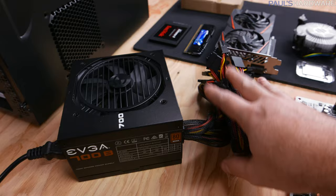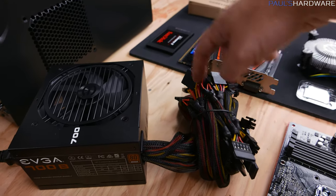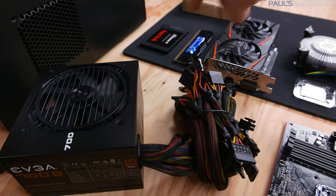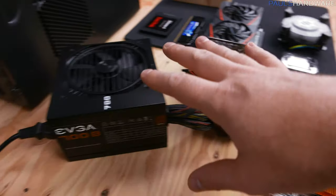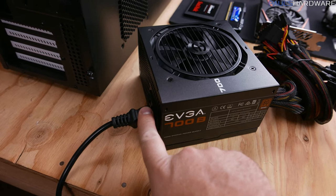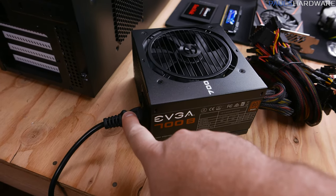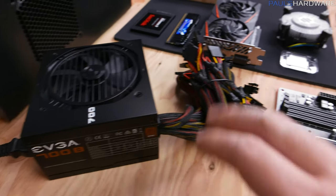The power supply supplies power via these cables to the rest of the computer. It will plug in directly to your storage, the SSD, as well as the graphics card, and a couple places on the motherboard. If you're concerned about static electricity, take the three-prong plug from your power supply and plug it into a grounded outlet, then just touch the housing — that will ground you, and then you'll be safe to touch other components.